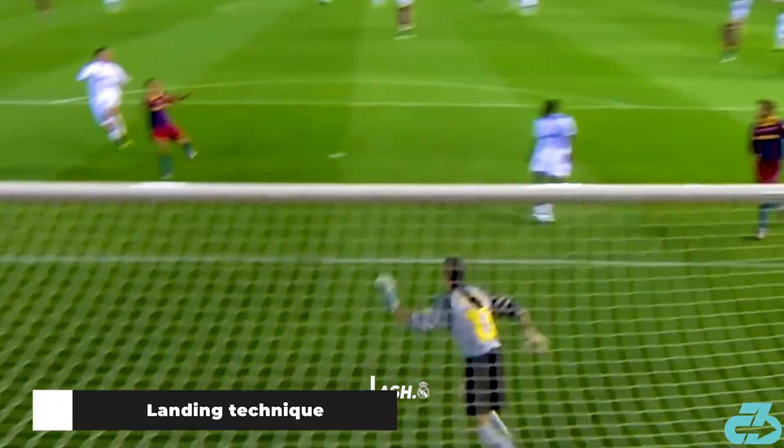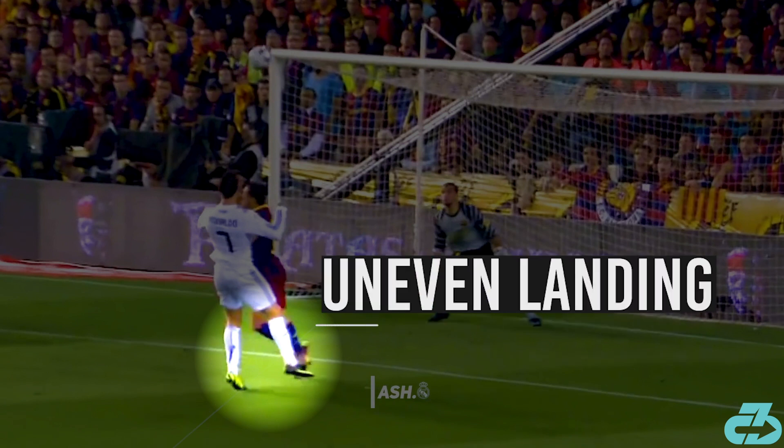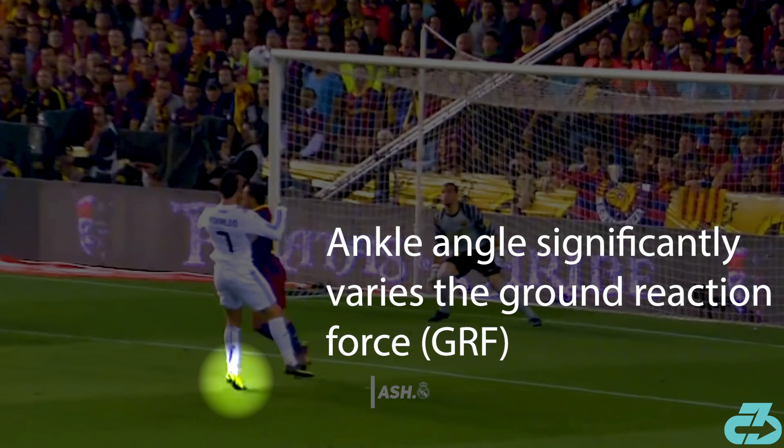This clip highlights his typical landing technique. He comes down unevenly, which isn't ideal but happens quite frequently because elite football doesn't always allow for ideals. He comes down with his ankle pointed downwards — plantar flexed — with his left forefoot, ball of the foot, making first contact. Research shows that the specific angle of the ankle at landing significantly varies the amount of landing ground reaction force.